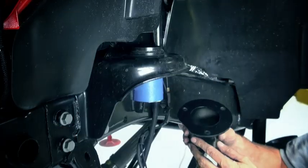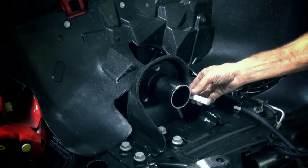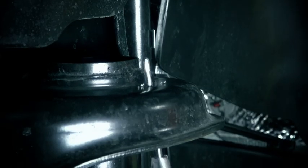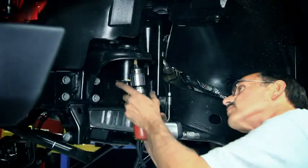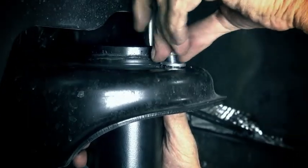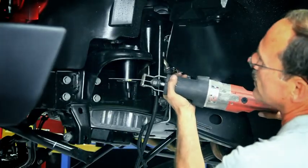Position the speed bump support tube with the flat on the inside. Mark the holes for drilling. Drill one small pilot hole and finish with a 3/8-inch drill. Bolt the support tube into position. Trim any excess material until the support tube and the original tube are flush with each other.